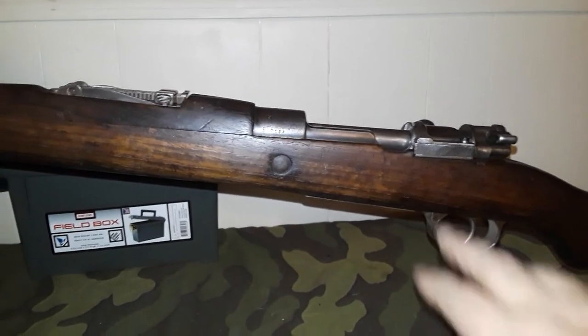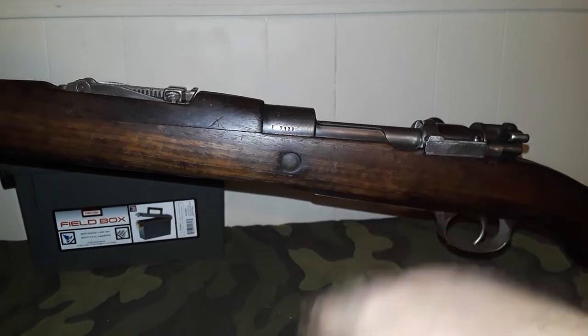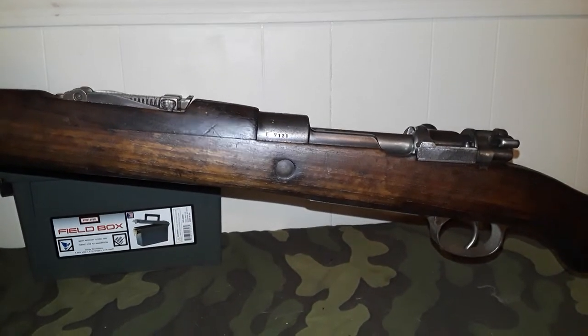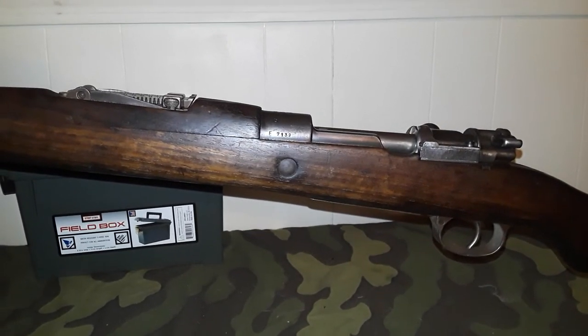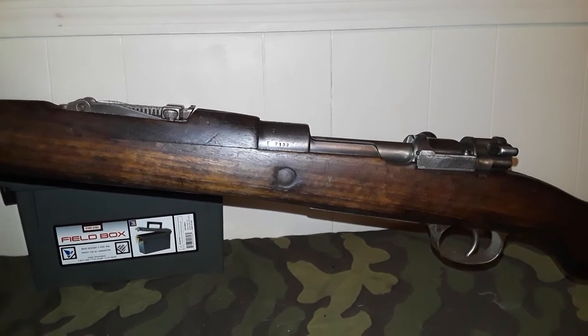These only served two years with the Czechoslovakian army before they went to the CZ — or VZ — 24 rifle, which will be up next in our series. It's very similar to the Colombian rifle that we've already covered.